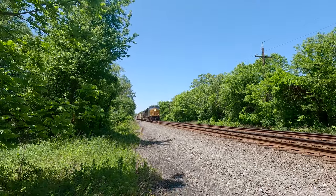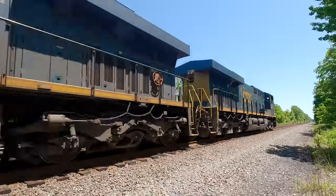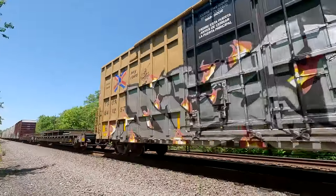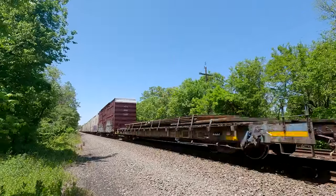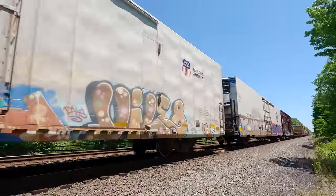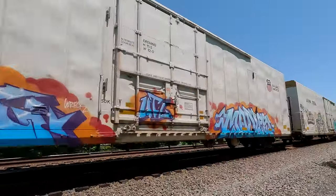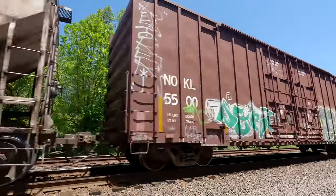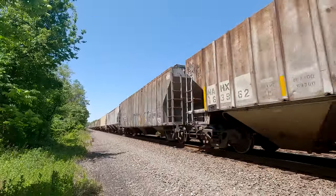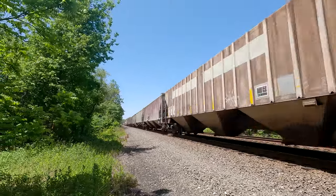3216 on the point. It's working — hammer down. It's a long train, 560 axles. Gonna be here for a while.